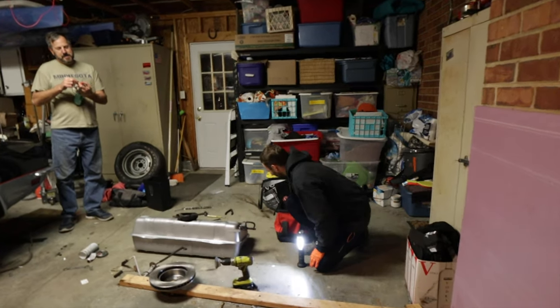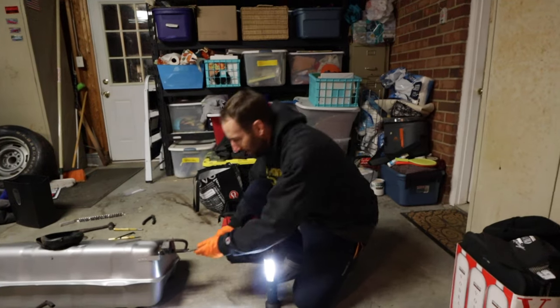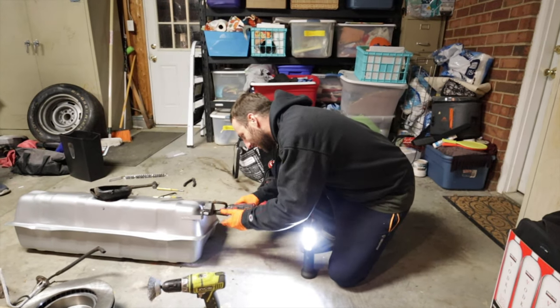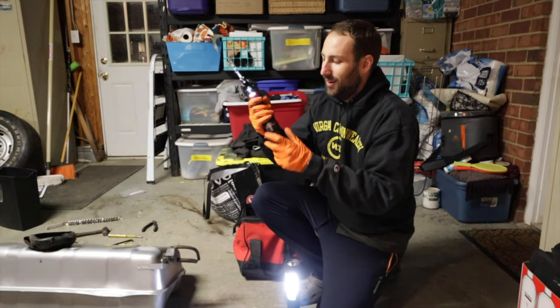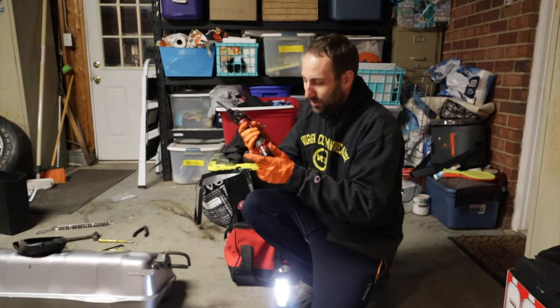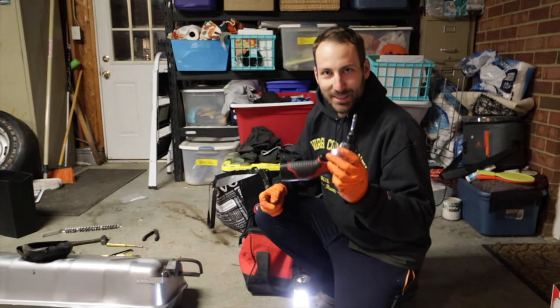Ever since watching Fix-it Bon Bon on YouTube and his Milwaukee review, I decided to go buy my own. That's quality. Before, I was turning wrenches back in the 1900s by hand. Now I've got this — M12 rechargeable. Socket, good to go. Thank you, Fix-it Bon Bon.